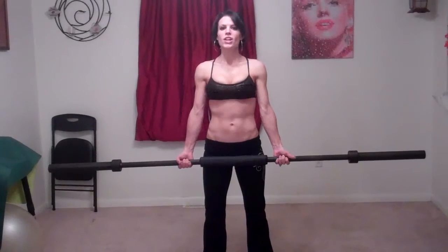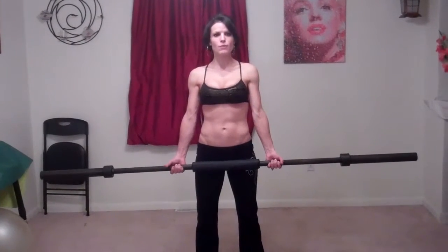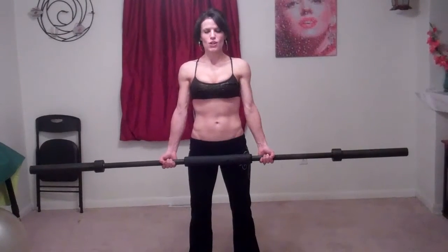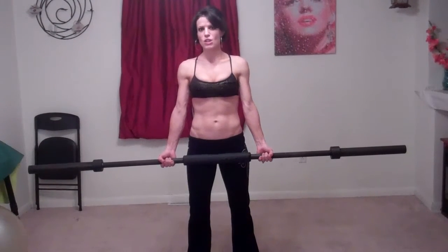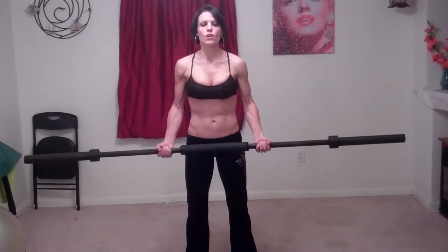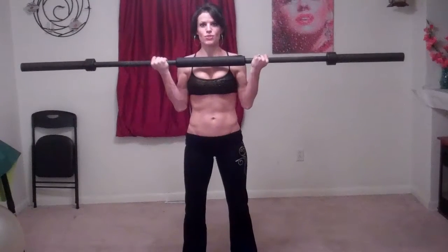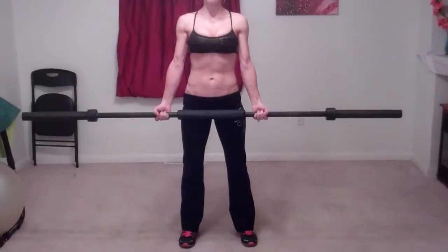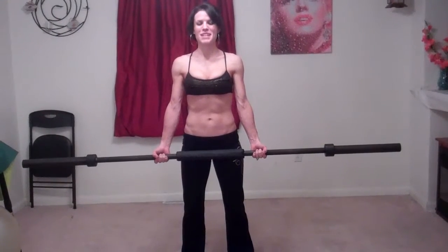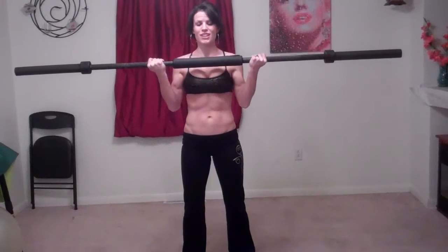Next I'm doing barbell curls. You can also do these with dumbbells, kettlebells, even with soup cans. Just because I said this bar happens to weigh 45 pounds doesn't mean you have to start at 45 pounds. You can start with no weights, or 2 pounds, 5 pounds, 10 pounds — whatever works for you. For curls, you're just bringing it up to your shoulders and slowly controlled back down. Make sure you're keeping your back nice and straight, feet flat on the floor a little bit more than hip distance apart, core tight, butt tight — everything is protecting your back — and you're just isolating your arm muscles.